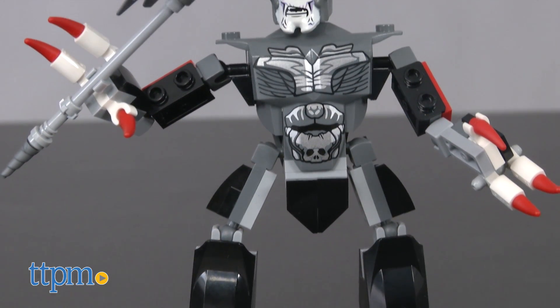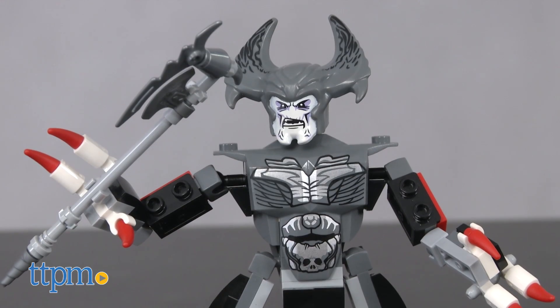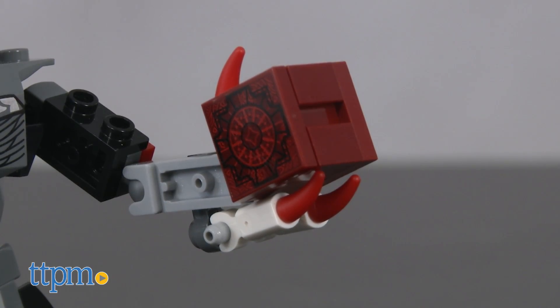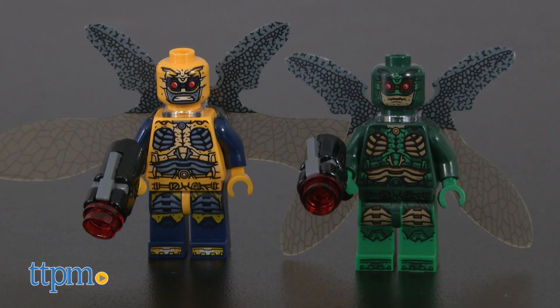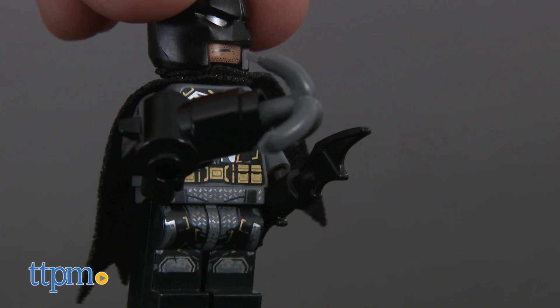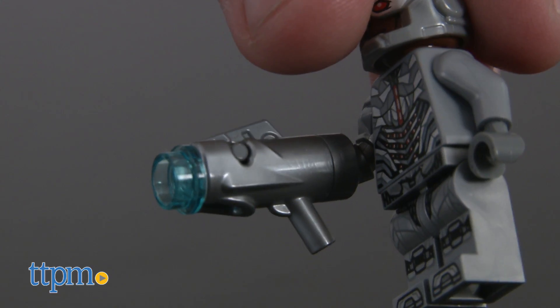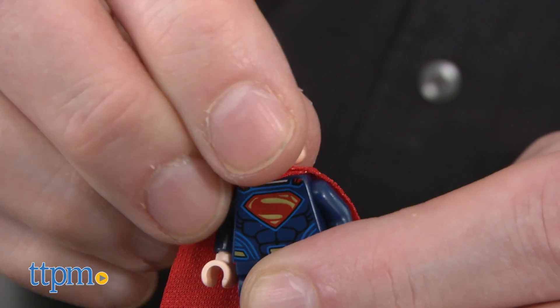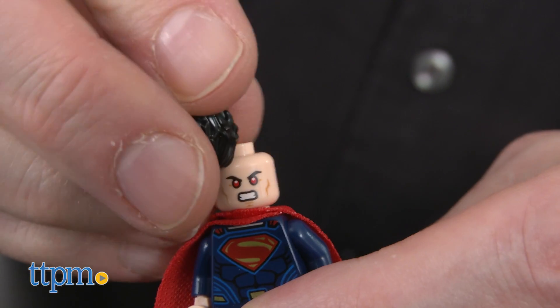Steppenwolf, who is bigger than your average minifigure, has a clawed grip strong enough for heroes, his axe, and the coveted mother box. The green and yellow parademons fly with foil wings and carry stud shooters. Wonder Woman fights with a sword and shield. Batman carries his batarang and grappling gun, and Cyborg has an attachable stud shooter. All figures besides Steppenwolf offer two facial expressions.